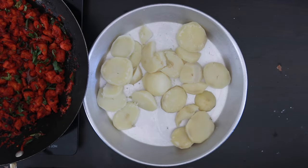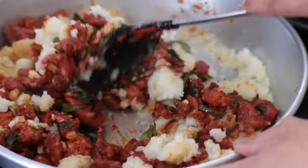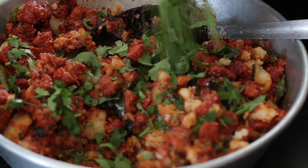Mash the potato and add in all of the chicken mixture and mix this well together. Add a bit more coriander and allow it to cool.